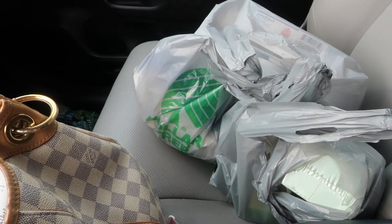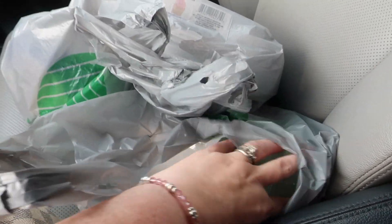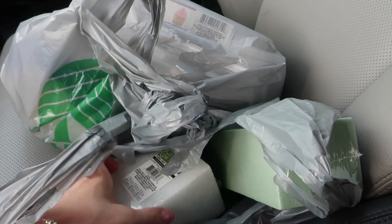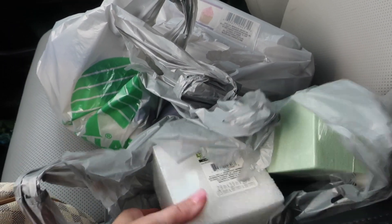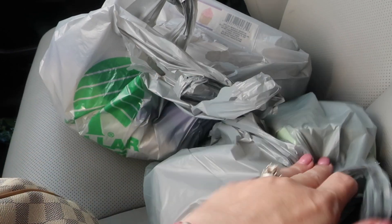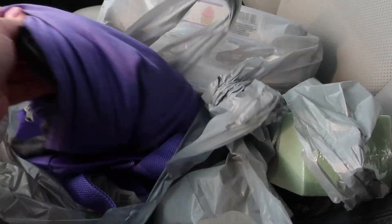We stopped past Dollar Tree first on the way to Target and I was able to get some floral foam so I can put this down inside of that bat vase. Hopefully one of these will work. Then the sticks can hopefully sit in these and I'll cover it up with the orange crepe paper. I'll let you know if that works or not.